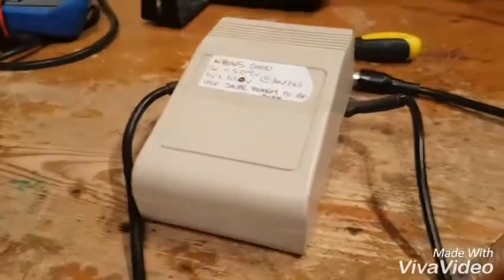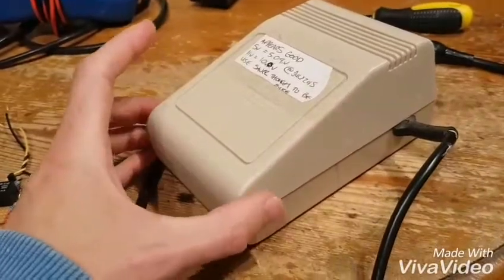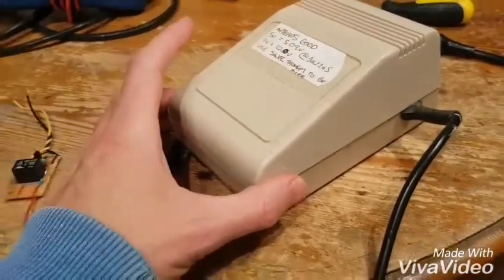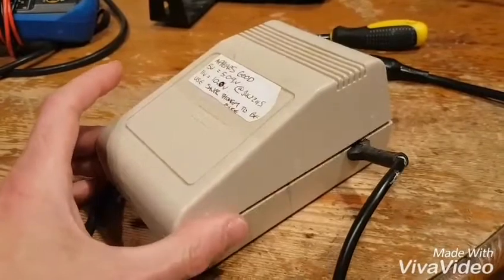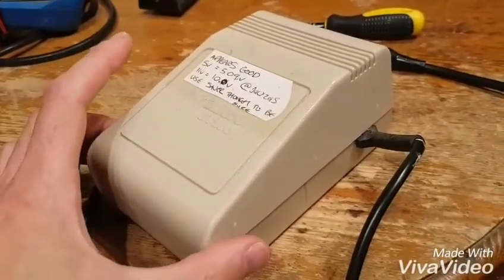Hey YouTube, it's another quick one here. It's yet another Commodore 64 power supply. I've fixed about five Commodore 64s and I've got loads of power supplies, so I'm gradually working my way through them. I've just contacted Ray Carlson and bought another couple of his internal savers for the computers, but I thought I'd show you this because I've actually built a Ray Carlson saver.